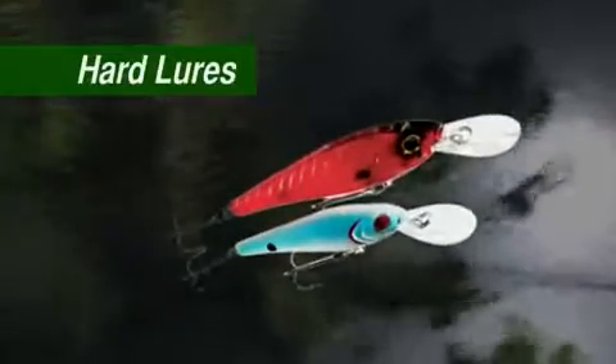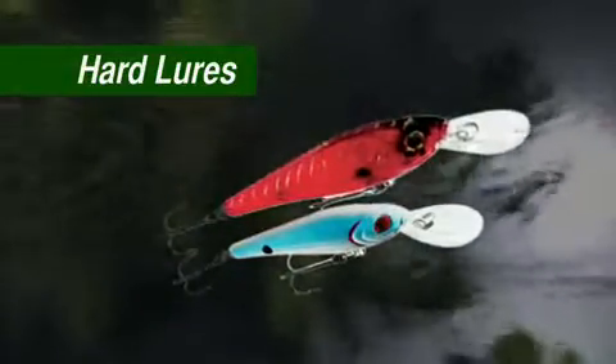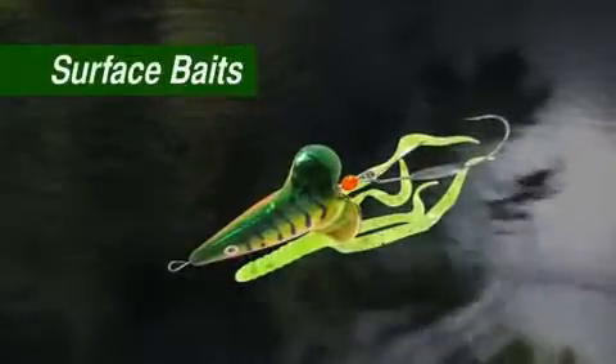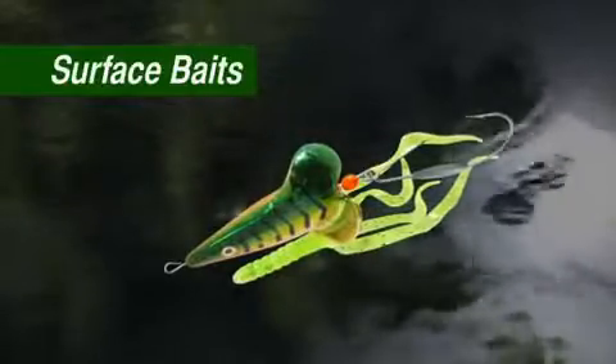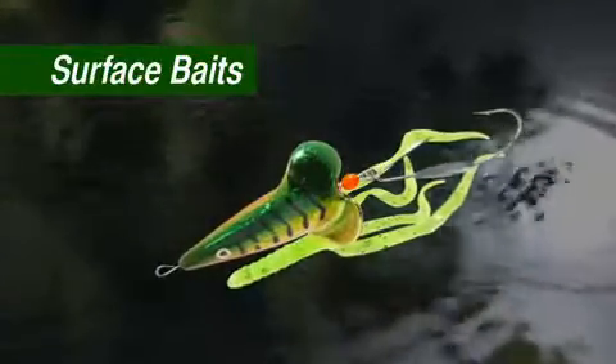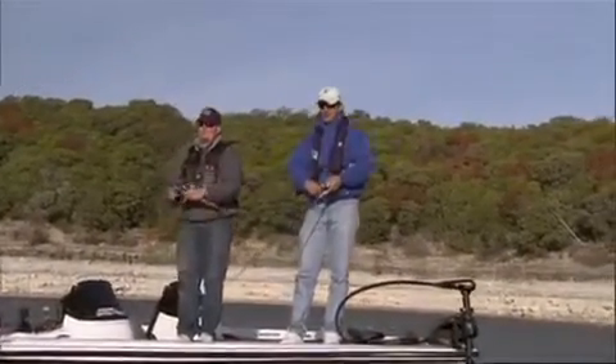A variety of hard lures are nicknamed plugs, probably from the day when they were carved from a plug of wood or cork. Surface baits stay on the surface and work best on larger fish that tend to haunt cover and feed on smaller fish. Usually they're cast to a target, allowed to rest, and then twitched with the rod.